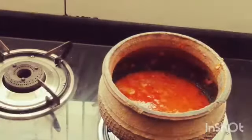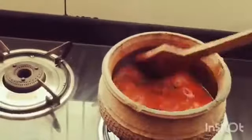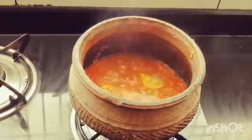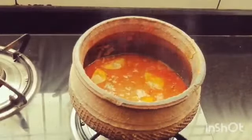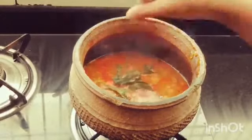Let's mix the masala in a little bit. Now we will add the mellus and mix in the curry. Now we will add the mellus — we are finished with the cooking.